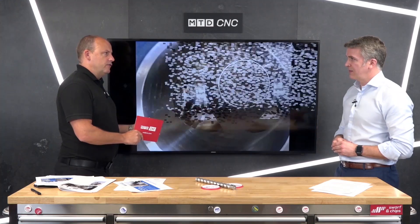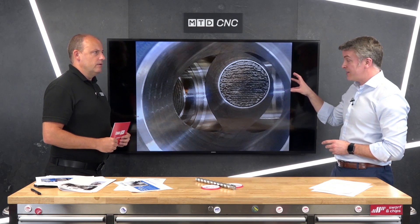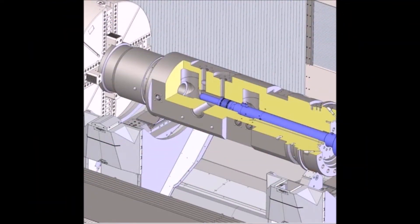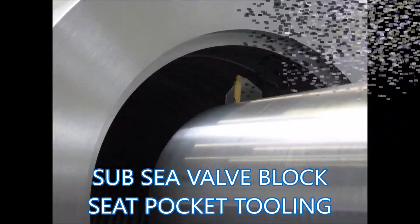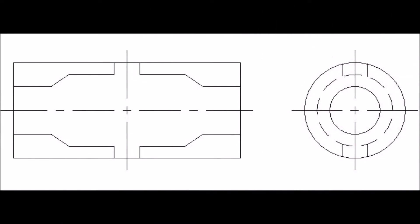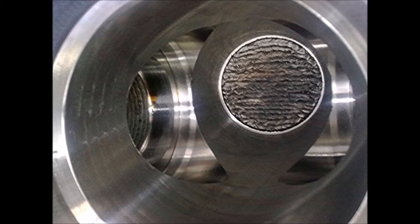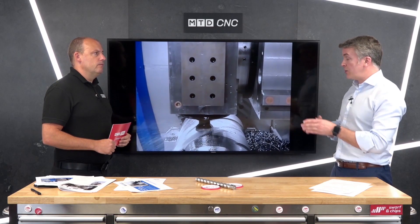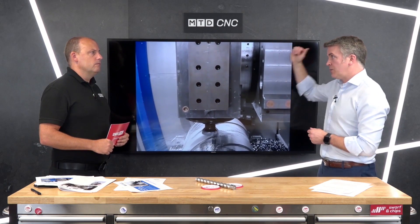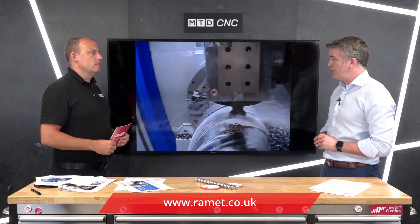Where does deep hole boring ideally lend itself? What we were looking at a moment ago was a tubing hanger — so the oil industry — but really anything with confined spaces and long holes you need to get down. You need support and a good mechanism to get the swarf out, and normally that's volume coolant rather than pressure. As for how many boring bars the machine can house, it's mostly unlimited — we can store them above the head, vertically if needed, and at the tailstock end as well. It really is horses for courses.